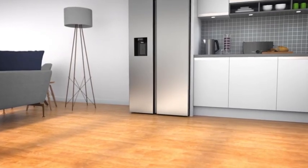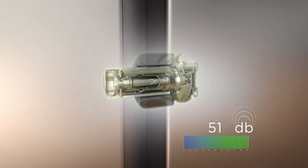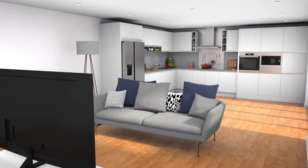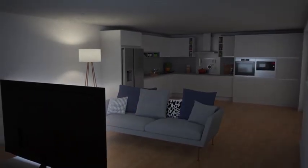Keep the peace with a super quiet fridge freezer. The quietest fridge freezers have a super silent motor inside, which makes their noise level between 32 to 40 decibels. So when you're working at the kitchen table, you won't notice the gentle purr of the fridge freezer beside you.